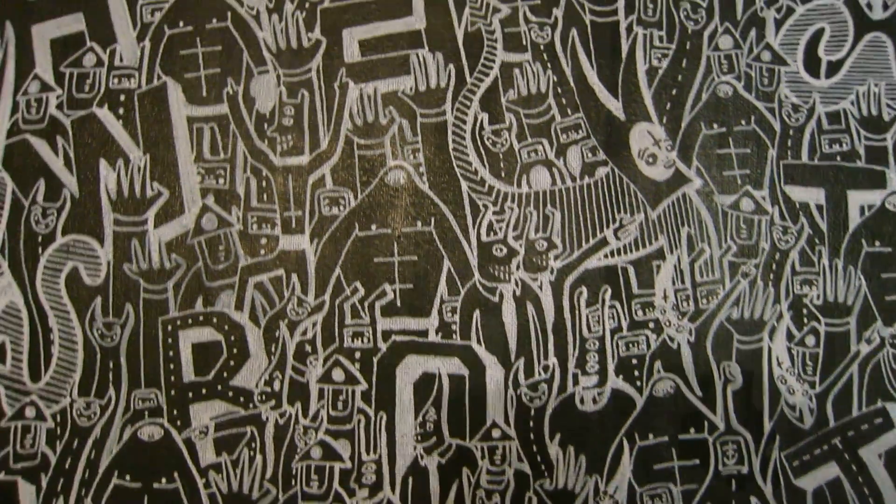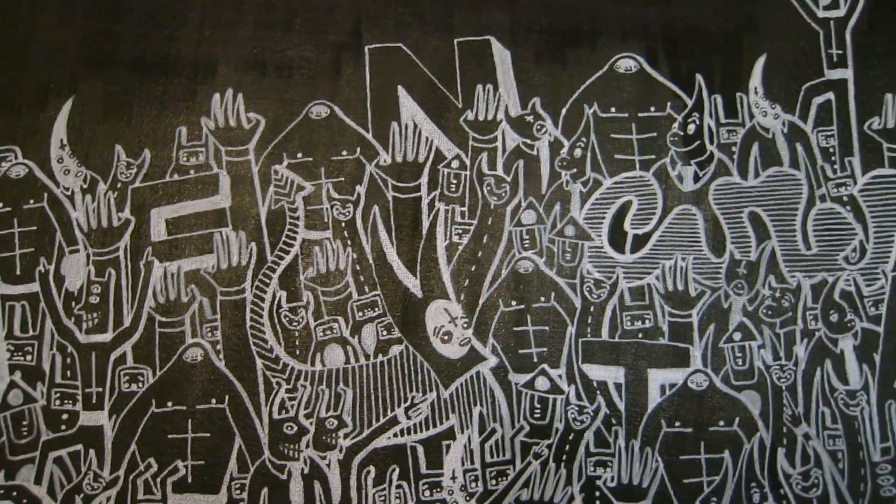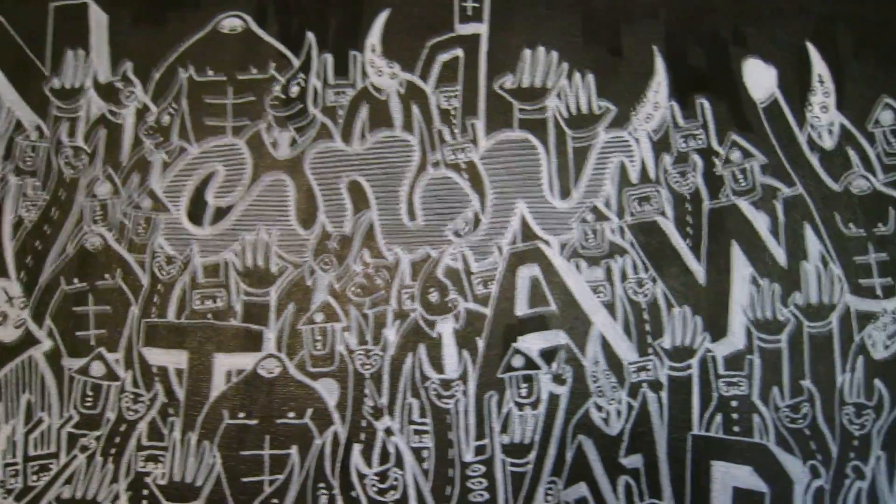A lot of stuff going on, a lot of high fives in the air, everyone's having a good time — there's the Casper logo, really cool, loving that.